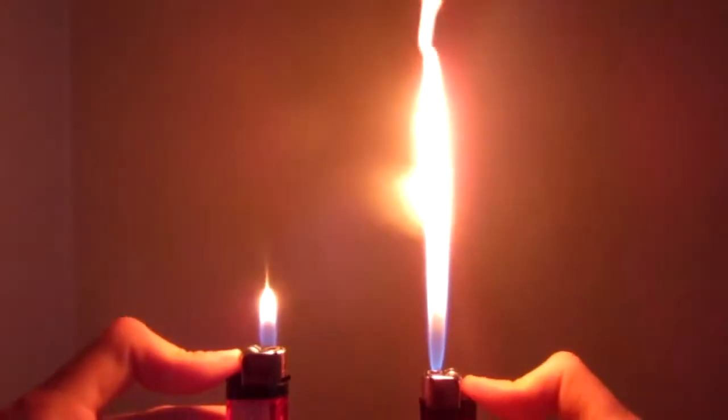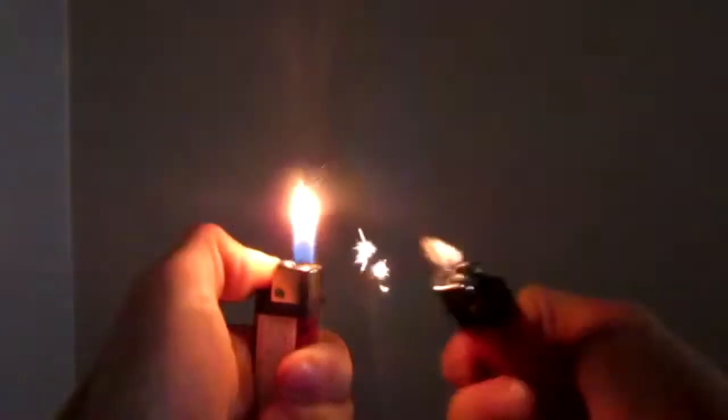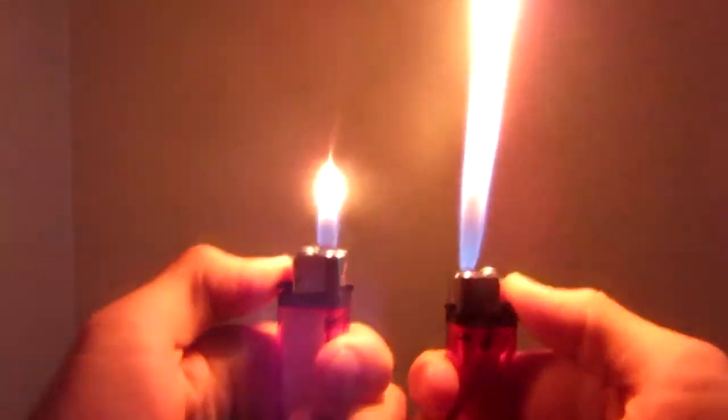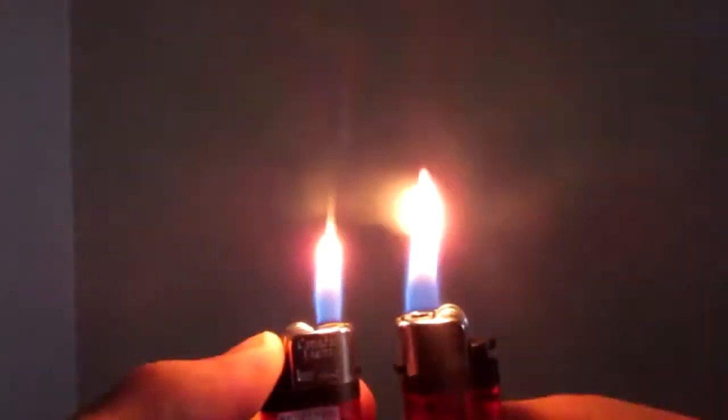Not bad. Nice. And it doesn't go in on its own sometimes, so you've got to give it a little shake. Once more, comparison. It's hard lighting them both at once. And there you have it. Pretty cool modification. Before and after.